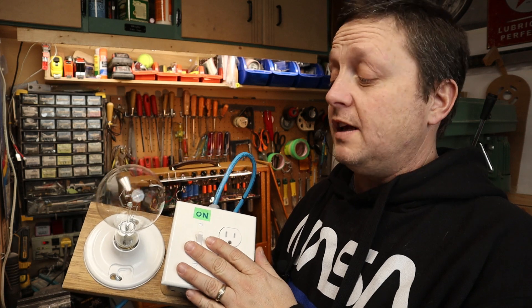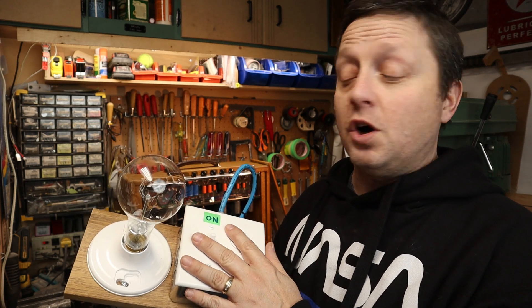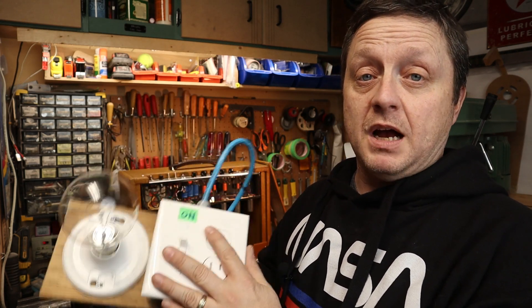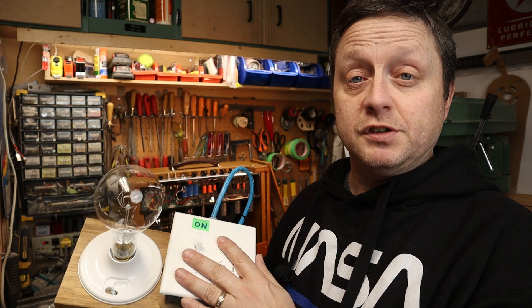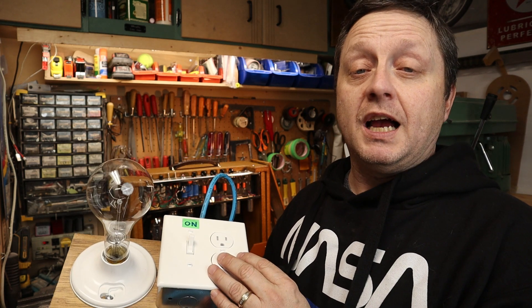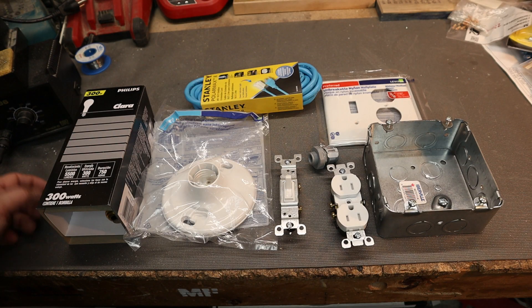I made this for under $30 and all the parts were available at Home Depot, Lowe's, or whatever your local hardware store is. I'll go through all the parts I used to build mine so you can get an idea of how to build yours, and then we'll go through how I actually hook it up and use it to test an amplifier.